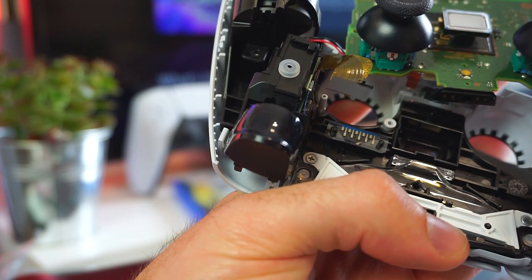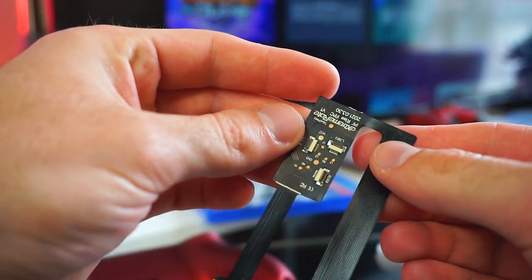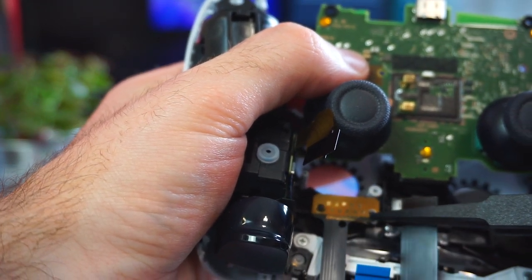Then we can install the main flex cable that comes with the Rise kit. Carefully align the two conductive pads and we are almost done with this step.